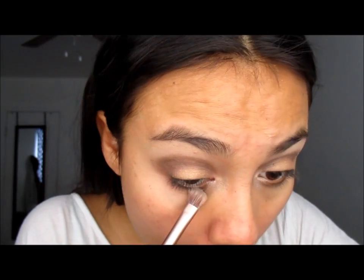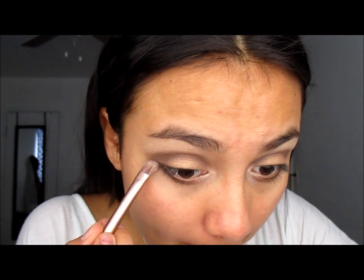Back to the more fluffy brush, we will be taking the snake bite color. Don't be afraid to smoke out the bottom eye — take it again and get the bottom eye. You're going to look like a raccoon, but I promise you it does justice.